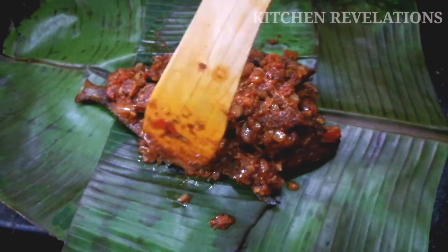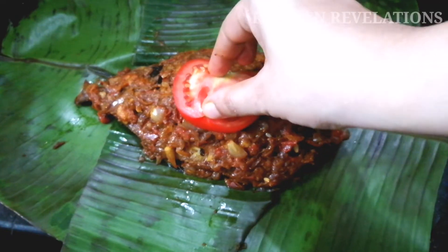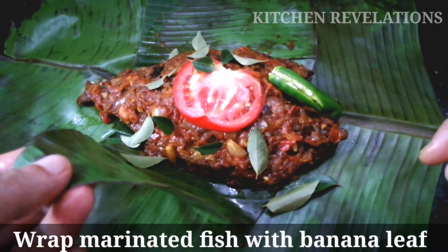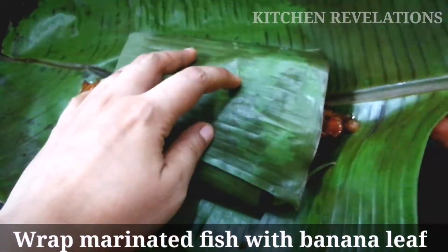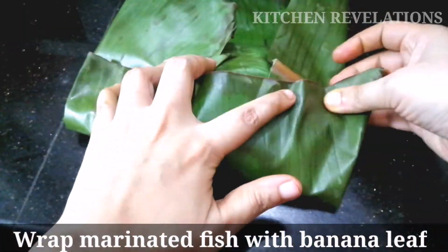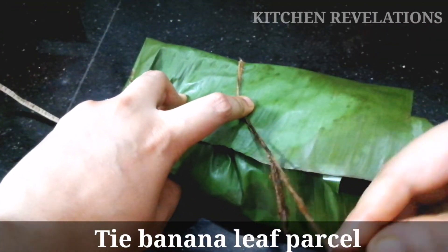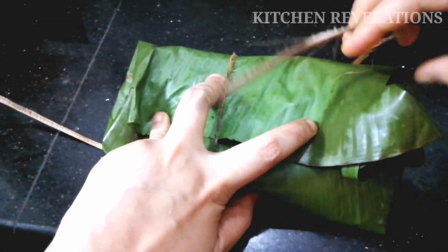We are finished coating the fish with the second marination. For decoration you can add tomato slices, onion rings, chillies, curry leaves, or whatever you feel like. Now wrap and cover the fish fully using the banana leaves. To tie this parcel, I'm using a thread extracted from the banana leaf itself — you can also use any type of thread available to tie the parcel.